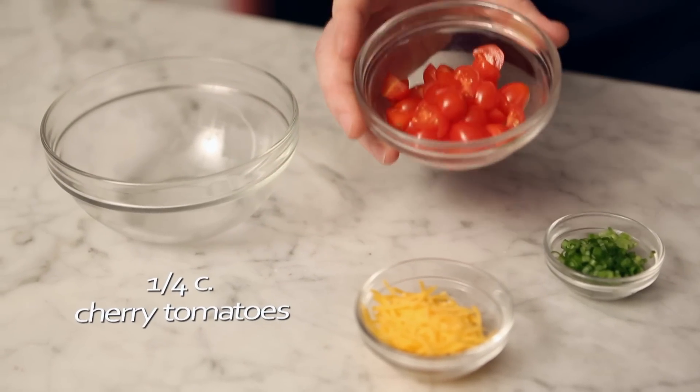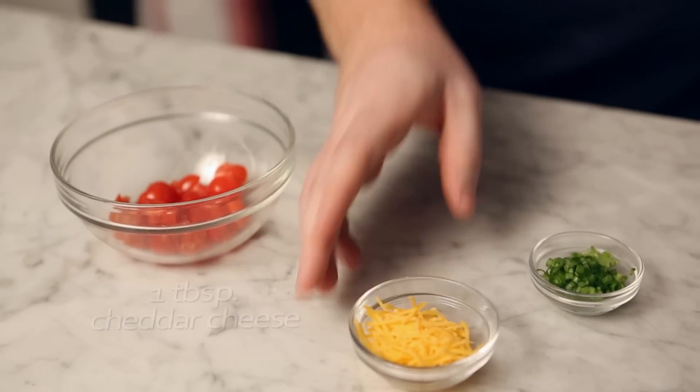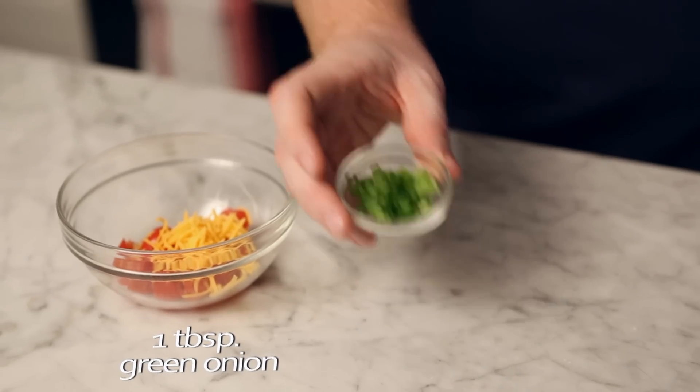Then, in a small bowl, toss together a quarter cup chopped cherry tomatoes, one tablespoon of finely shredded cheddar cheese, and one tablespoon of thinly sliced green onions.